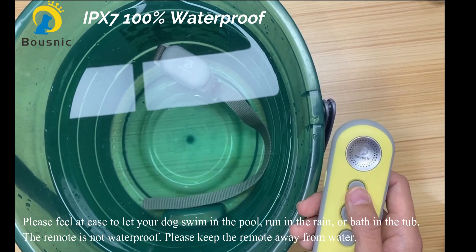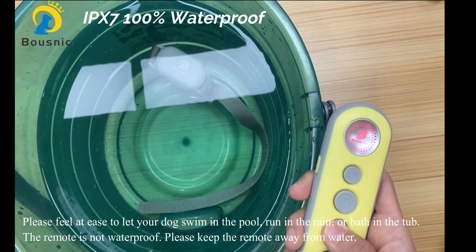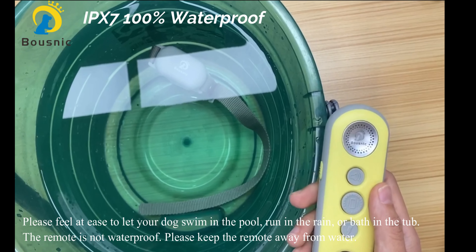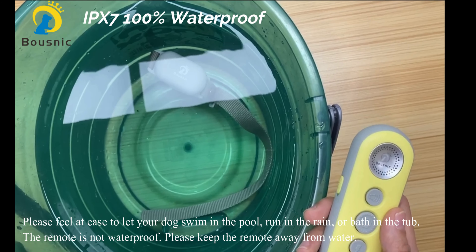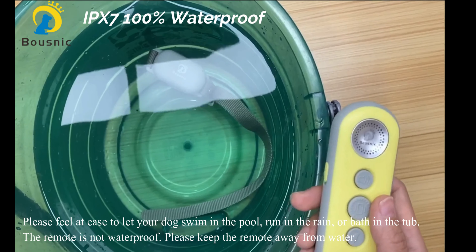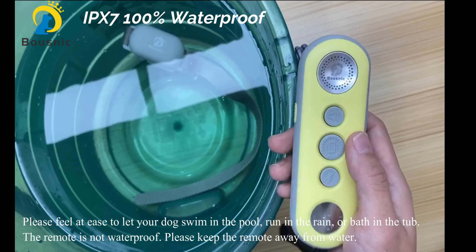The receiver is IPX7 waterproof. Even submerged in water, it will work normally. Please feel at ease to let your dog swim in the pool, run in the rain, or bathe in the tub. The remote, however, is not waterproof — please keep it away from water.